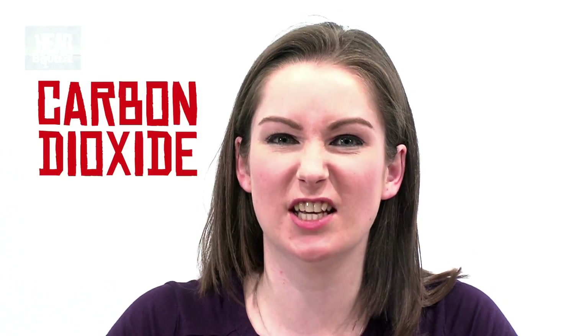Hi there guys, my name is Morna Fiskin and I'm a science communicator. This week on Head Squeeze we're going to be looking at carbon dioxide and what it's actually good for, because the fact is it's not just a waste product.